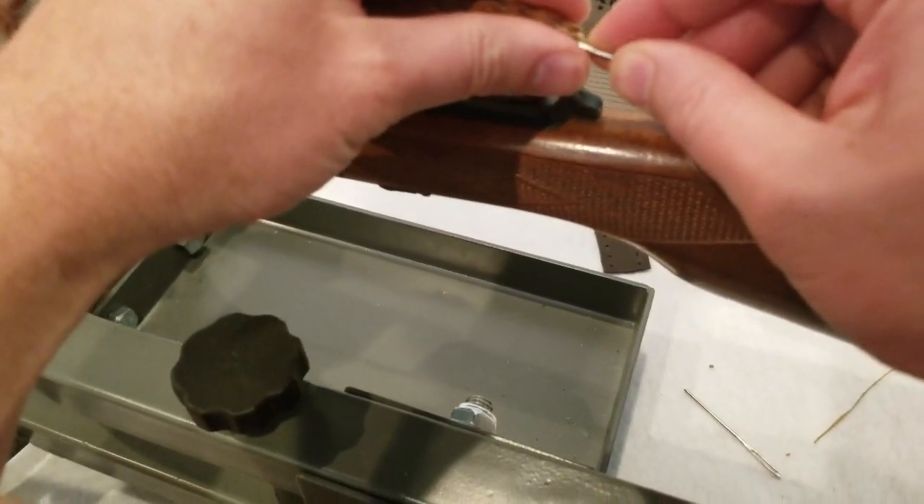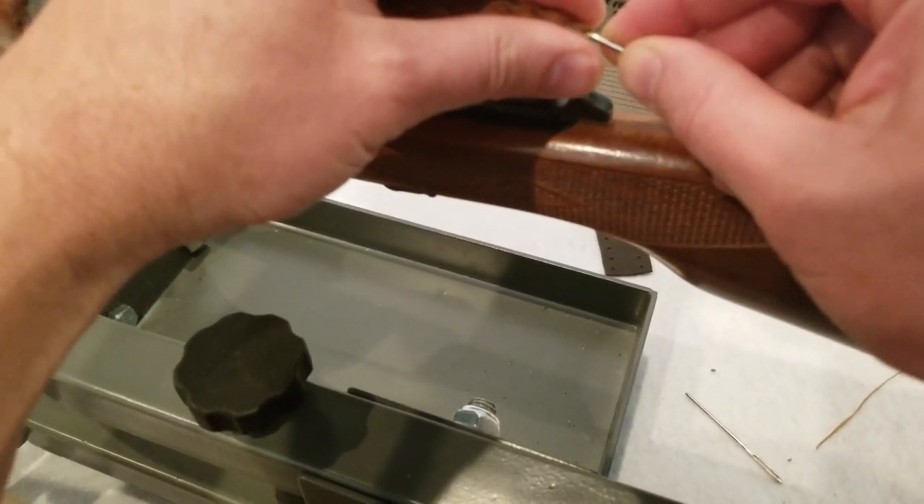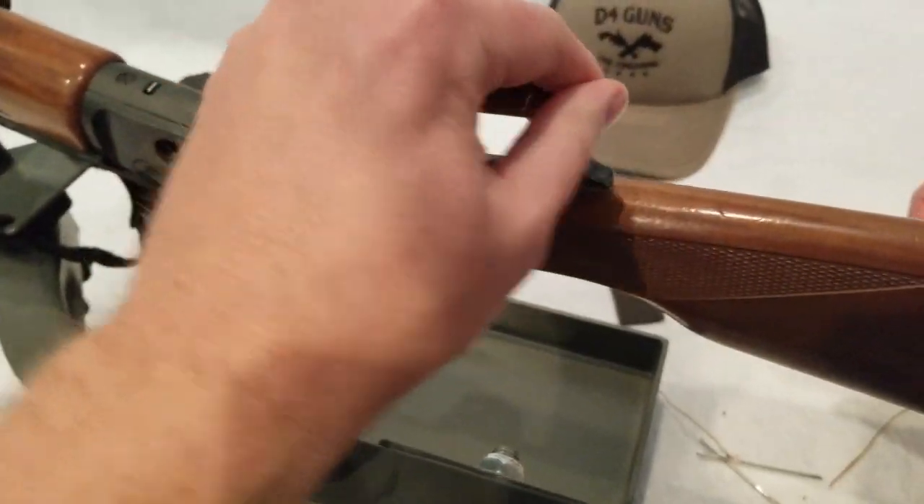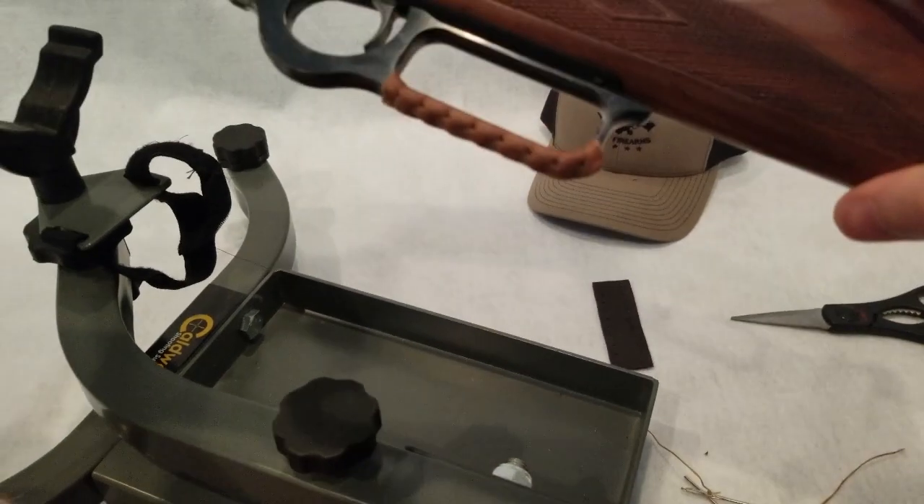And then I like to just kind of take this needle and start to work it in so it's hidden. It's okay if you have a tag end anyways.